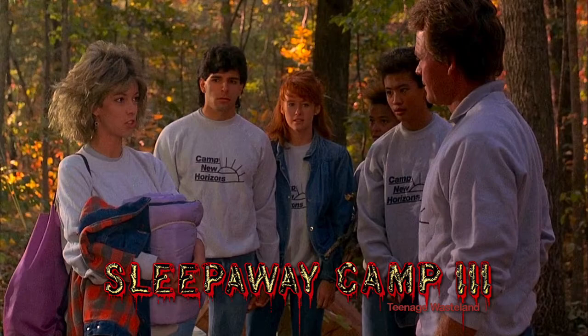The actress Tracy Griffith apparently actually auditioned for Angela in Part 2 and didn't get it. So they offered her this role instead, and the rest is history.